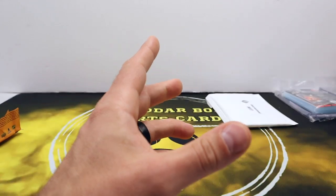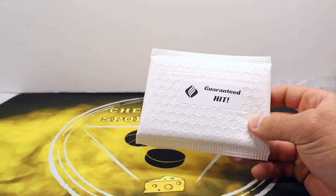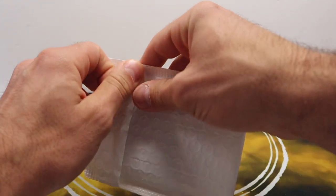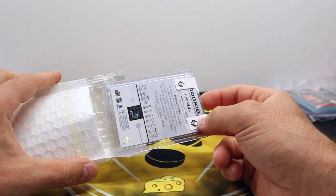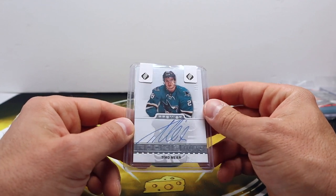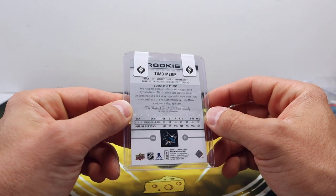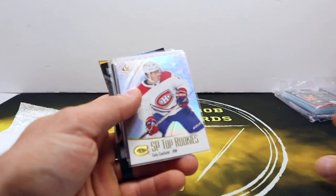Now we have our guaranteed hit — these are about $15 US, a nice little bonus in case you have a bad box, since you can't control what's inside the packs. Timo Meier rookie — oh, rookie auto, sick! Hey, very cool. For the Sharks — I think I know where that one's going. That one's going to David, he's a Sharks fan, so now he'll have his first Sharks autograph.